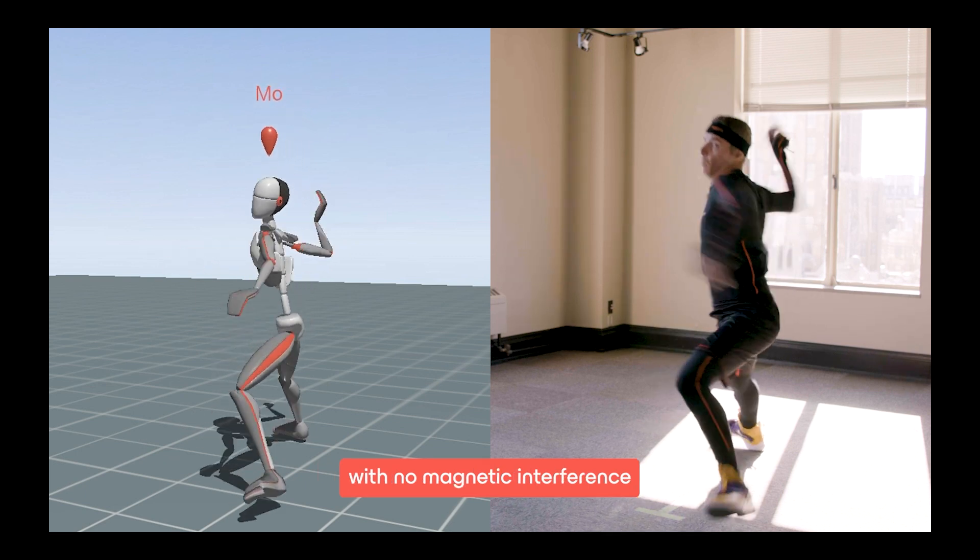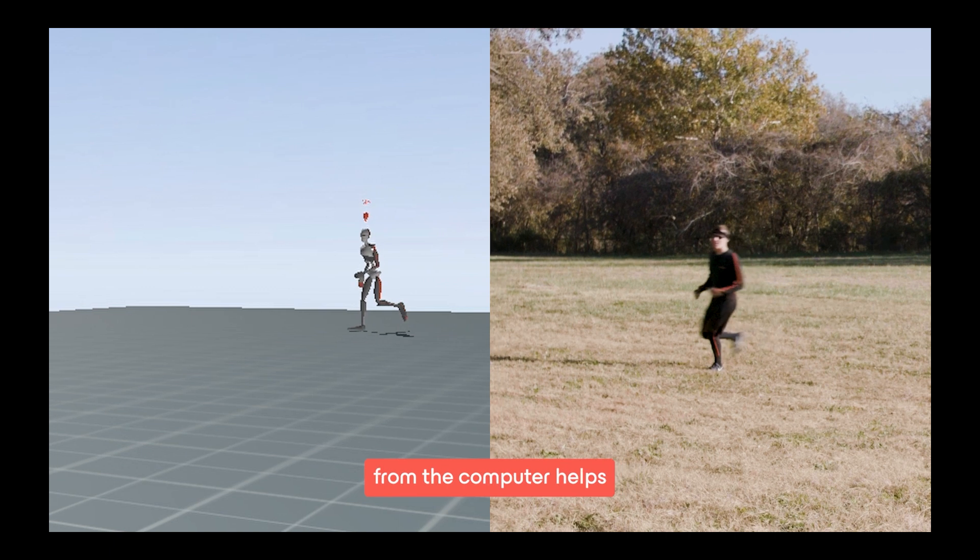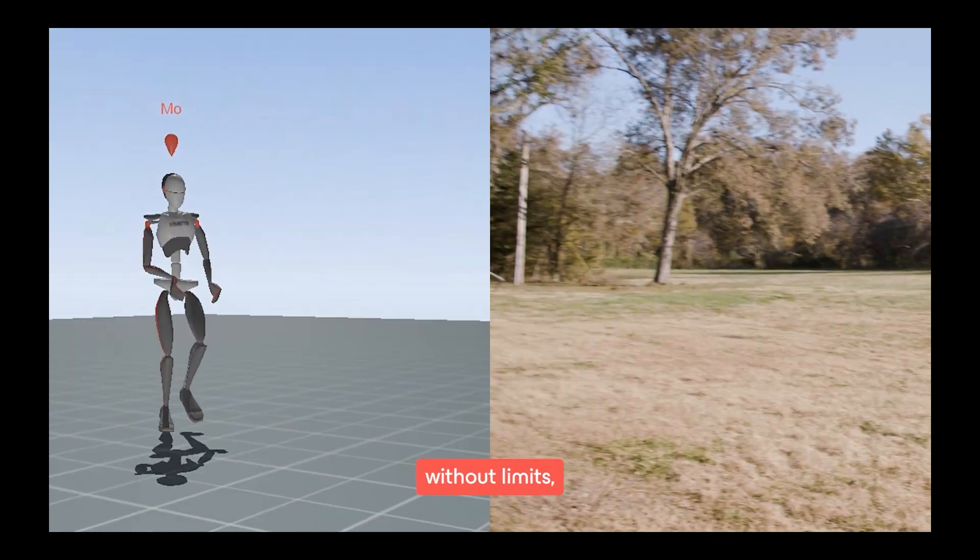It captures authentic and difficult movements with no magnetic interference from the structural steel. The 150 meter range of wireless distance from the computer helps recording movements without limits.